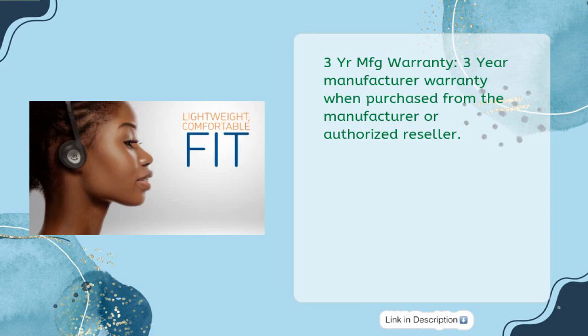3-year MFG warranty — 3-year manufacturer warranty when purchased from the manufacturer or authorized reseller.